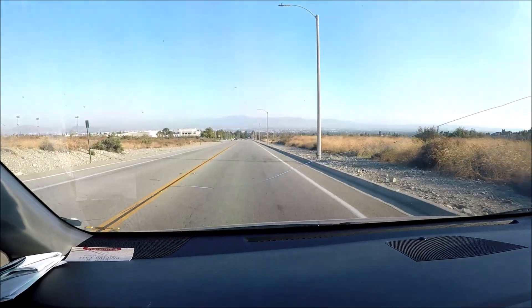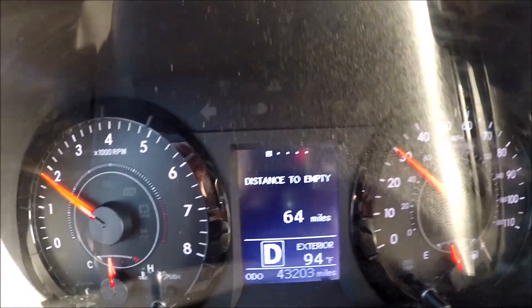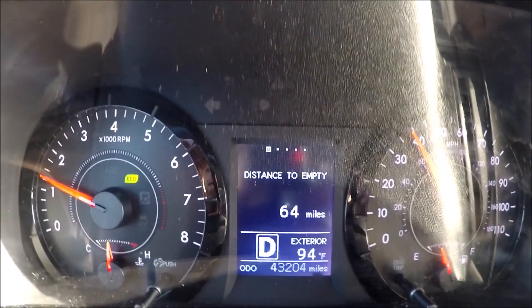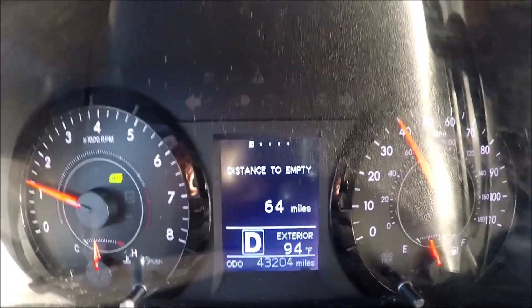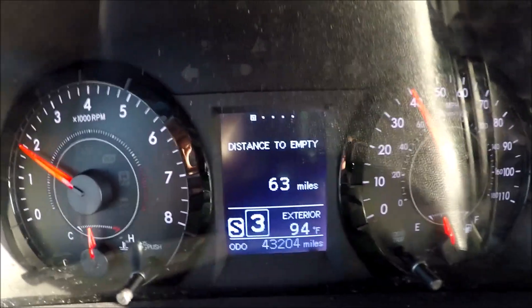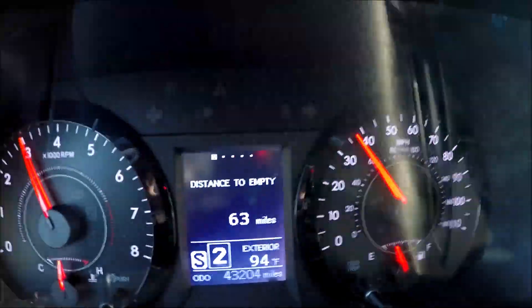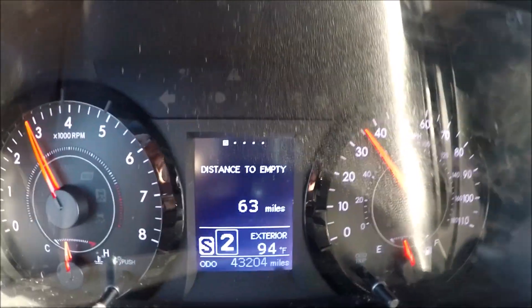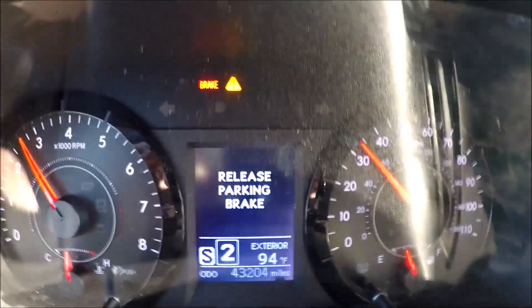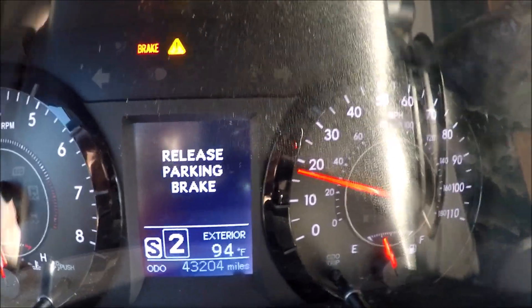Here's a really empty road ahead. I'm going to get the van up to around 40 miles per hour. Now let's say I don't have any brakes — I'm going to grab the selector and throw it into lower gears. See how the RPMs go up and the speed starts to go down. Now I'm going to hit the e-brake and see what happens. There we go — that's what you can do.